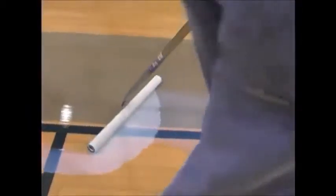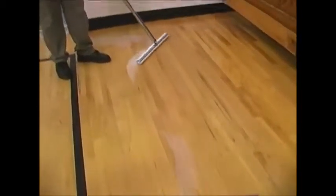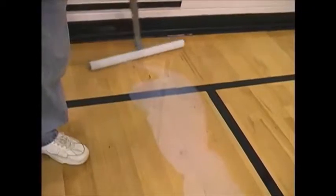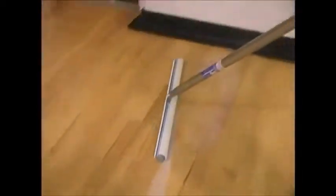Don't lift the bar during floor finishing — this may cause bubbles to form. Simply pull the applicator around as needed. When you make a turn, don't pull the finish to the end. Without lifting the bar, slide the head up and around and pull the solution back out. This will keep the finish from running up against the baseboard.